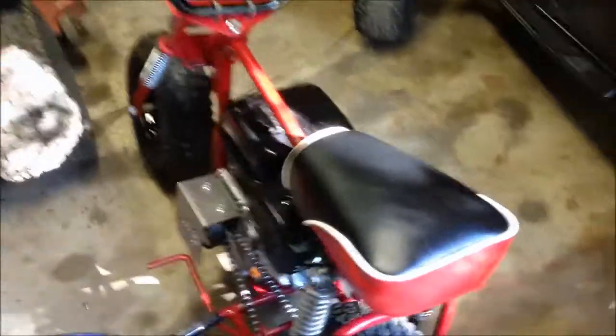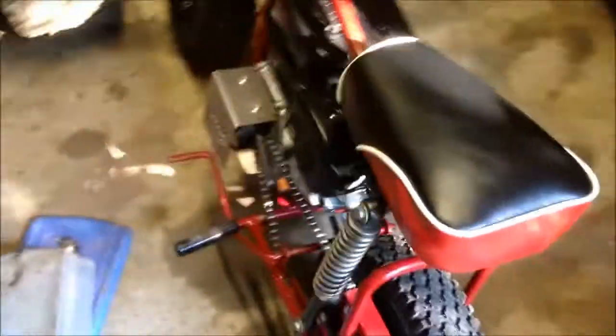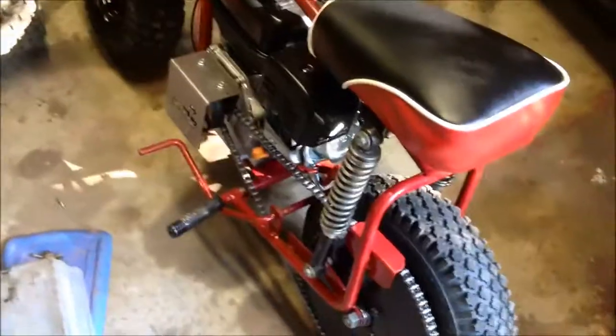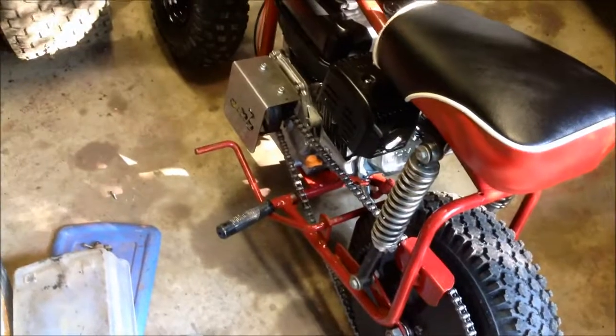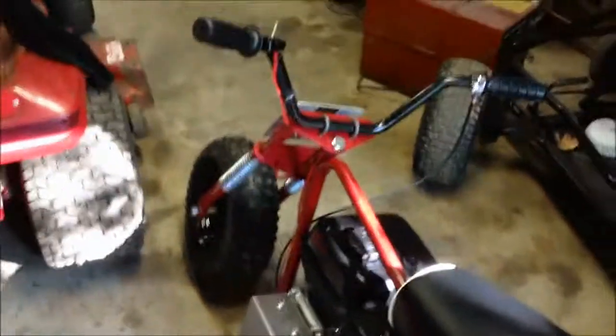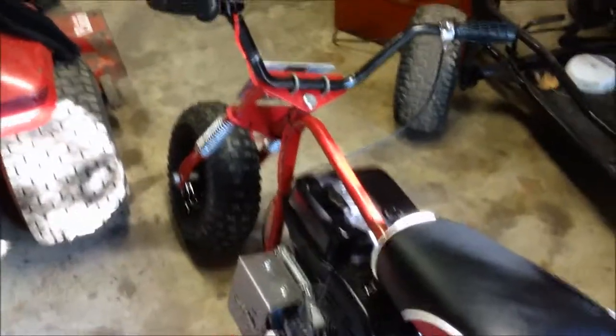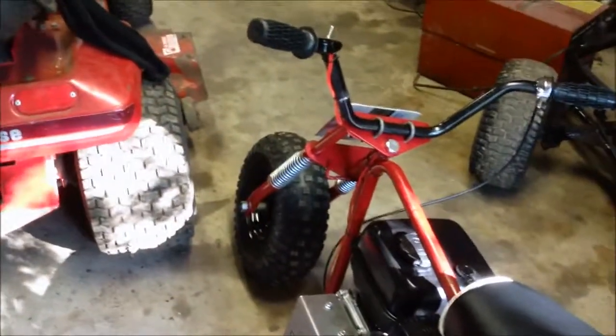I hope you guys enjoyed this little update and enjoyed watching this build, even though I didn't document a whole lot of it on video. You can go over to oldminibikes.com and look up my username, Keith1212 — K-E-I-T-H-1-2-1-2 — and find my thread for the Manco minibike. It was definitely a fun project, and now I need something else. We'll find something eventually.